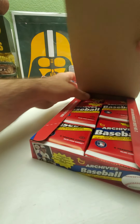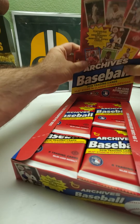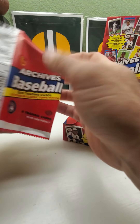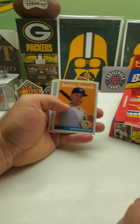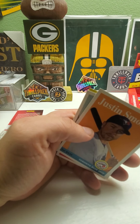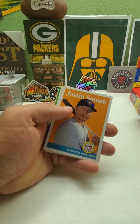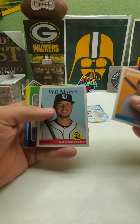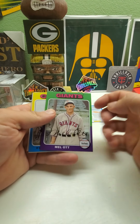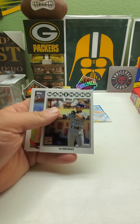Here we go with the first pack. I like to open it up so you guys can see. I'll put the cards down by the edges so it's easier to pick them up without messing up the bottom card. First card is Will Myers. There are variations this year — the '75 design ones are missing the name signature on them. Nice Ryan Sandberg. I just like how these cards look. There's an Ichiro insert.